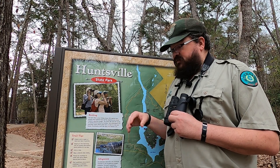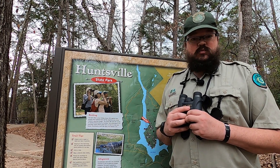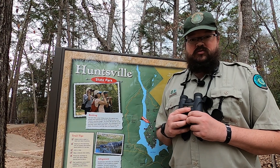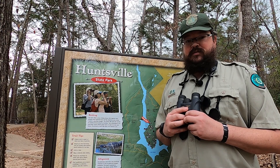Here we have about 250 species of birds that can be found. I often find the pileated woodpecker out here, the red-shouldered hawk, herons and egrets in the water, vultures around the day use area first thing in the morning, and many other birds that migrate through.